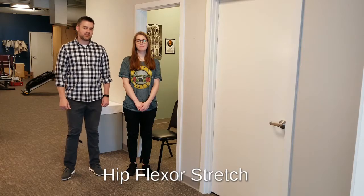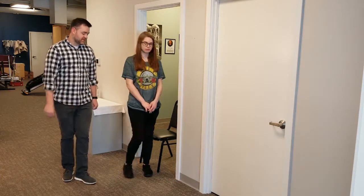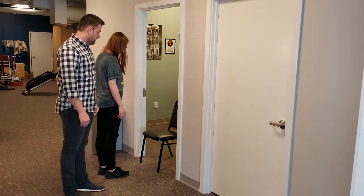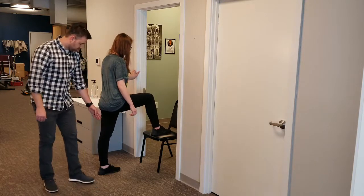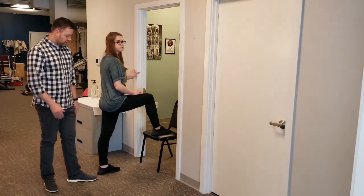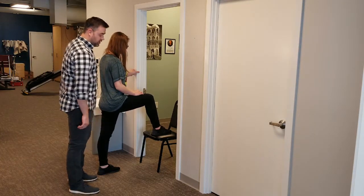This is the hip flexor stretch, done in the doorway with a chair. You're going to face the chair with your right foot on the chair and your left foot back. Make sure your back foot is nice and straight — we don't want to turn too far out or in. Same with the foot on the chair.